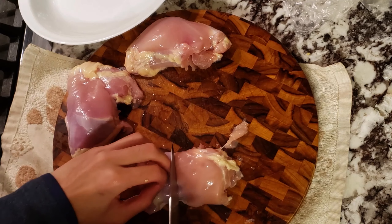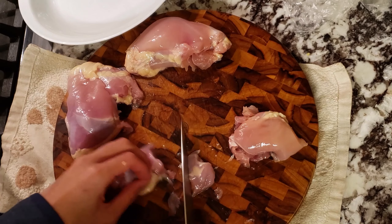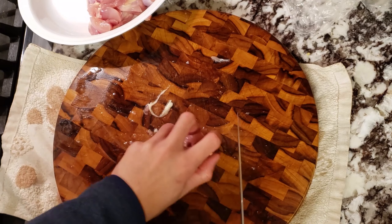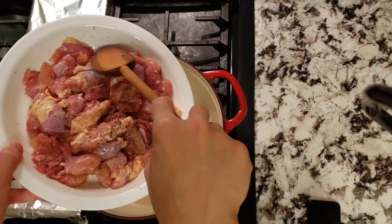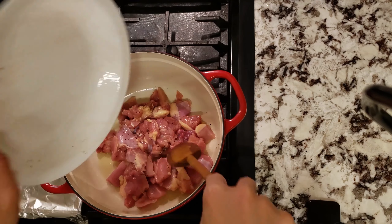With all the veggie prep done, we can finally start on our chicken thighs. We just want to cut them up into bite-sized pieces. We're going to season them with some salt and pepper, then place them in a pot under medium-high heat to sear the thighs and develop some color and fond.